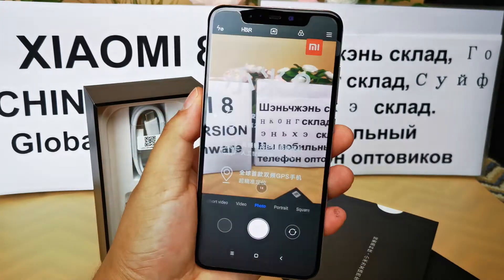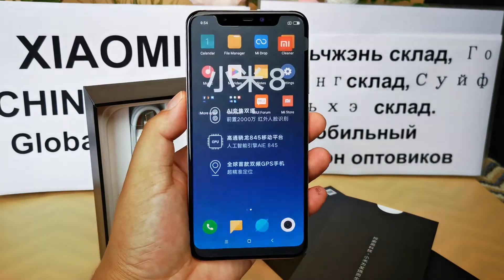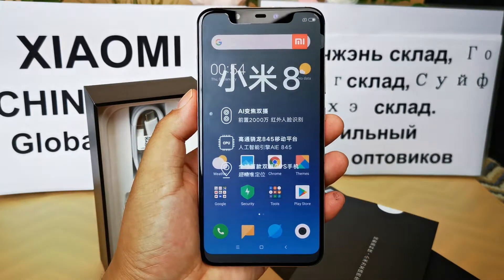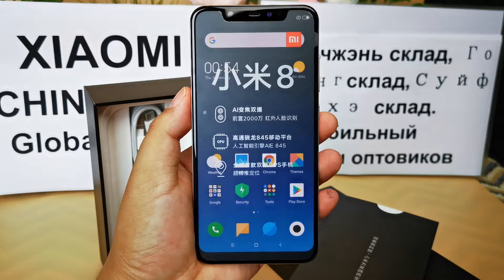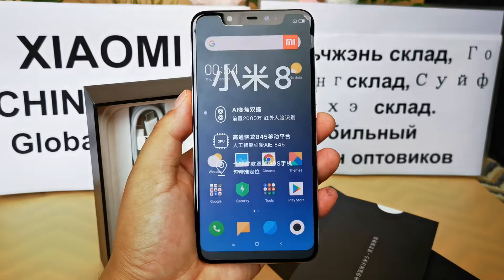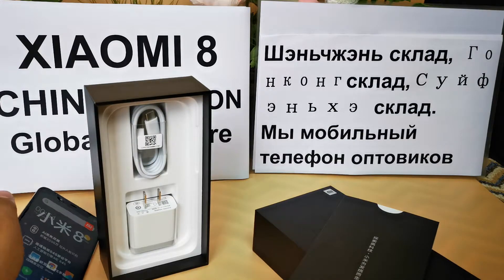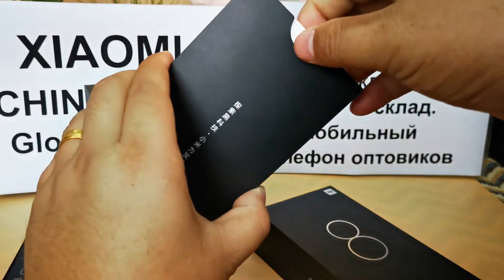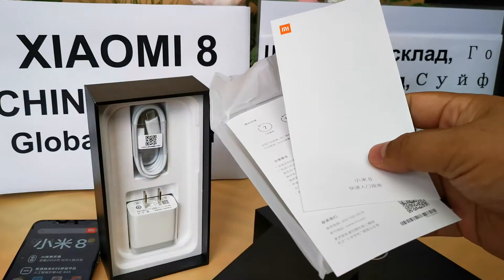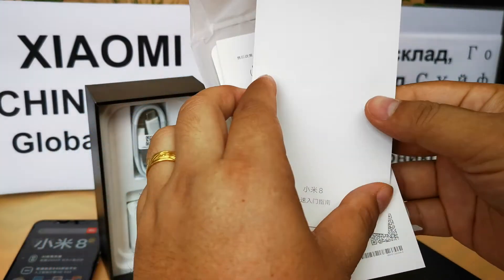It has a super strong camera. We make videos only for our company's online store selling and B2B wholesaling. We are an official Xiaomi distributor and wholesaler. Now let's continue to check what is included in the box.